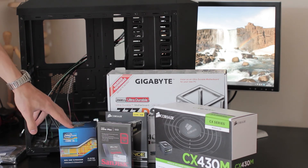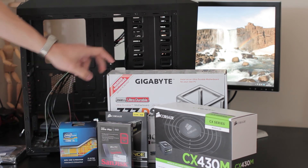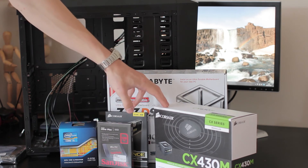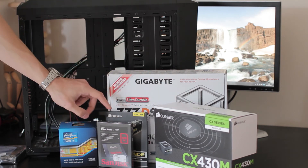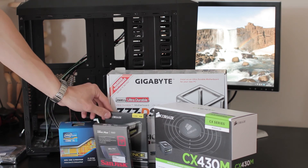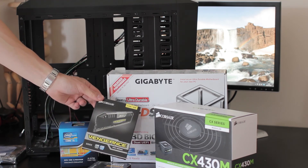I've got an Intel i5-3570k as the processor, a Gigabyte Z77 DS3H — a very popular Hackintosh board — a CX430M power supply from Corsair, which is very reliable and modular, a 120 gig SSD, and some Vengeance Pro 8 gigs — 2x4 sticks.